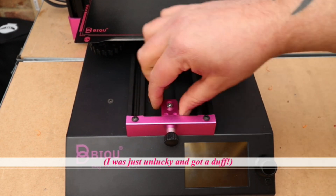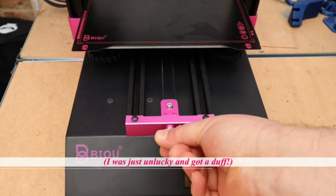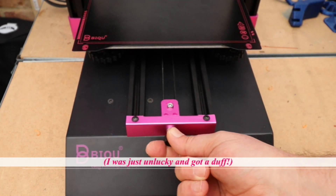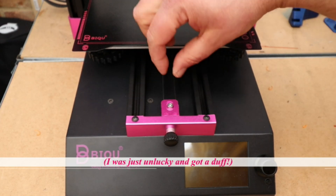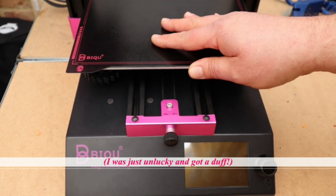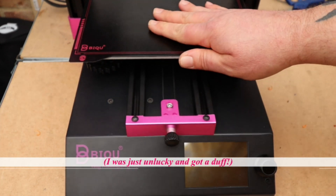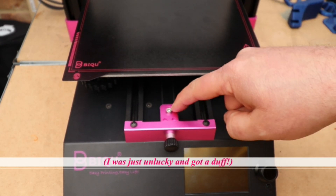You can see it's just loose — you can tighten it up but then it jams the bed. I've taken it apart two or three times and I can't see a way of sorting it unless I replace this part, so that's something I'll look into. That squeaking when printing will drive you absolutely nuts. That is the only issue I've faced with this printer; this belt tensioner needs swapping out or changing for something else because it just doesn't work.